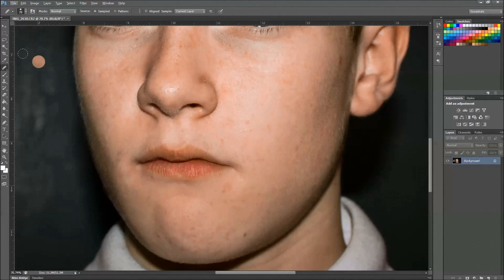There's a brush right here — I'm not sure if you can see — but right there, this plaster one. Click that, click the healing brush, or the spot healing brush. Actually I think it's just the healing brush.